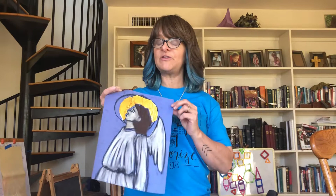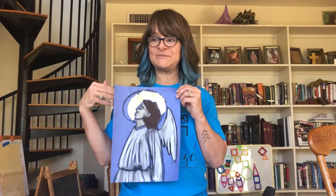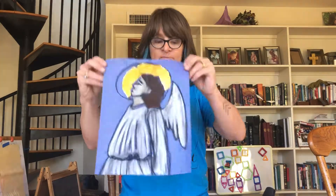Hi y'all! Mindy here again with Cycle 1 Master Artist Lesson for my campus and my tutors. Today is part 2 of an alternative lesson we did on Giotto. Refer to that video so you know what this means before you watch this one. Today we're going to focus on Angelico.